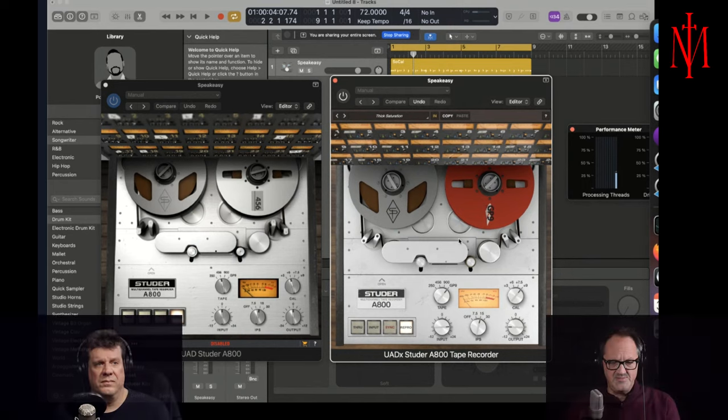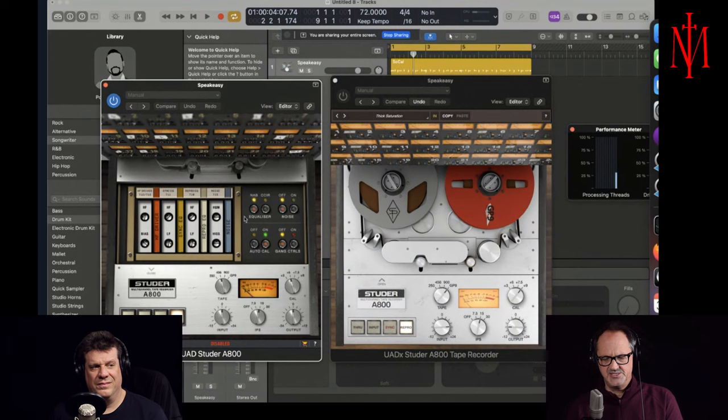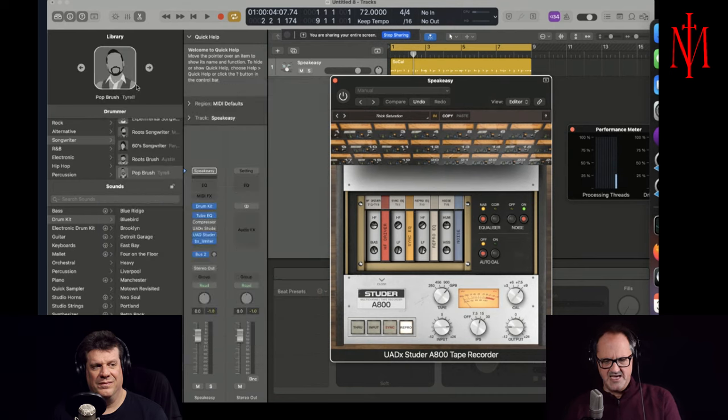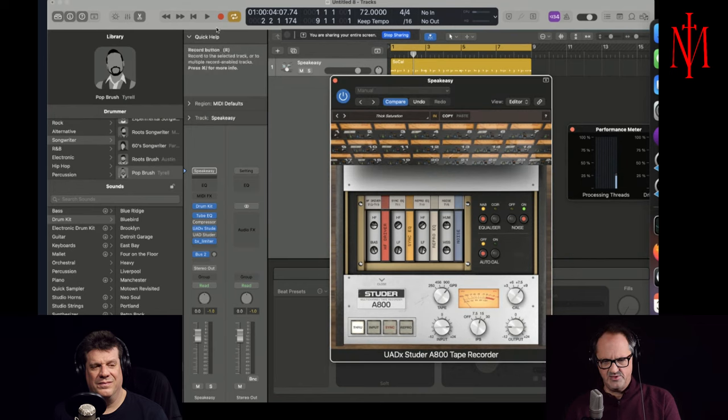There could be some optimizations to keep these small — this plugin is 54 meg, which is not big for something that does saturation and all the different tape speeds. I'm not sure if there's an audio compromise. You can see the interface is slightly different. Let's open the hood — the controls on the new one are a little crisper. Let's take a listen with and without to see how this one sounds.